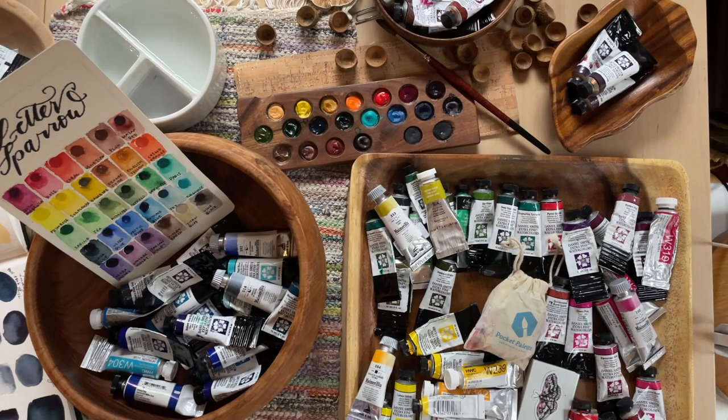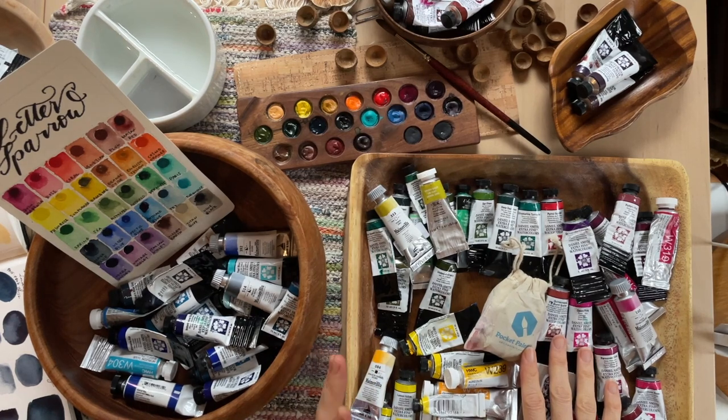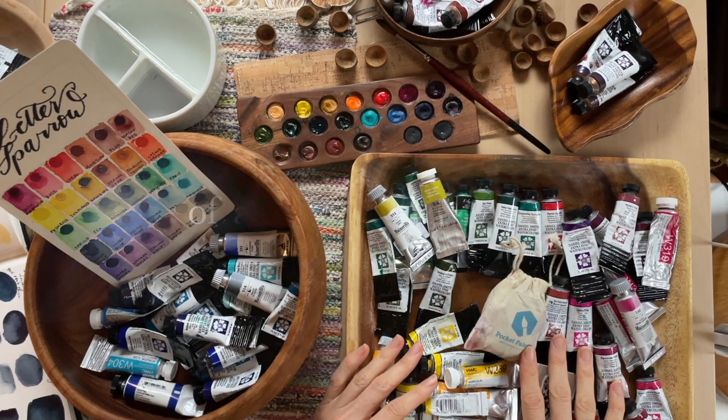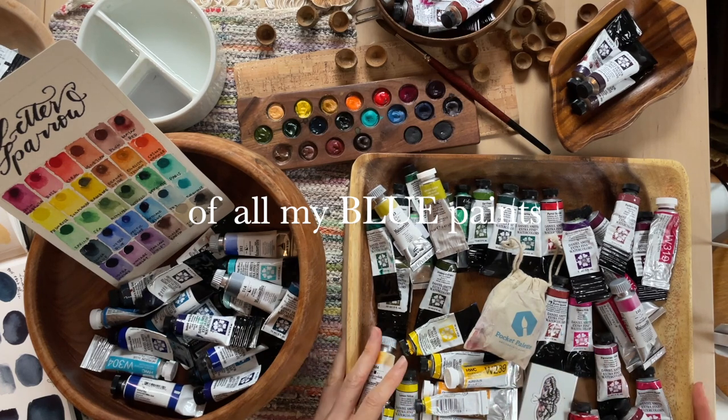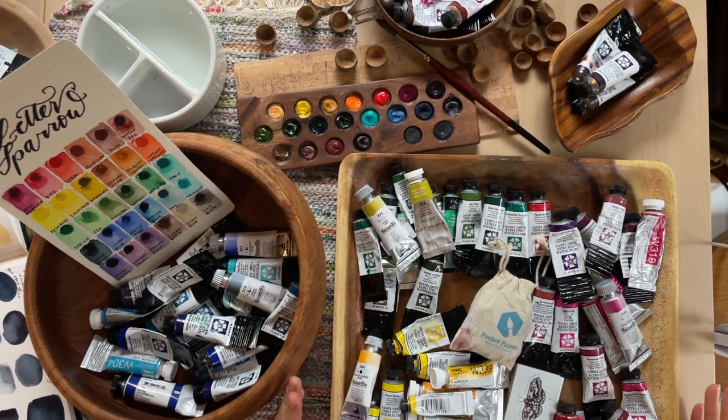Hi, welcome to my desk today. It is a cold and rainy day here in the mountains and I have pulled out all of my paints and today we are going to go through them. I'm going to do some color swatching and some comparisons. I'm Kat Riles, an artist and painter in the mountains of North Carolina, and I'm so glad you are here today.